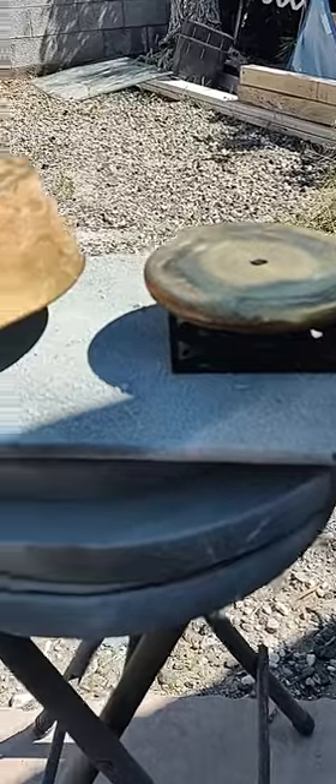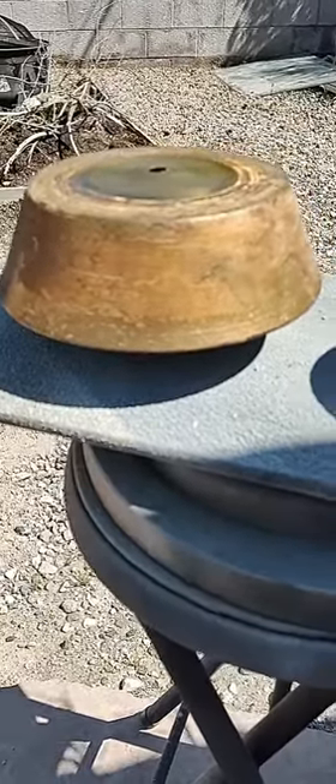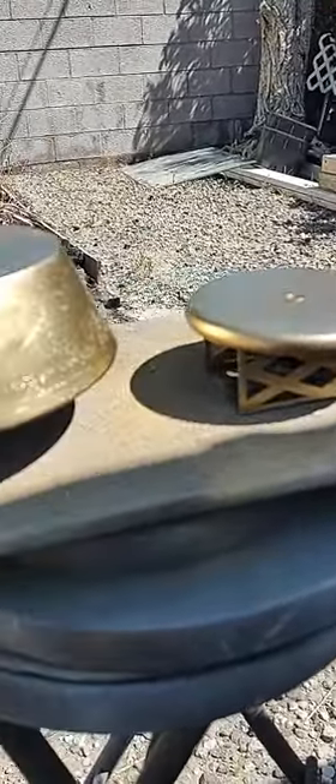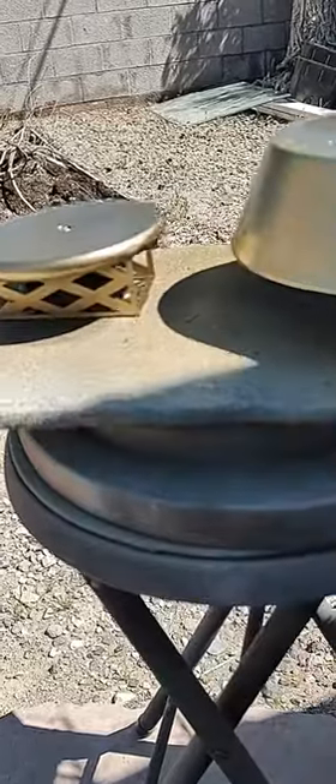It will be kind of bright but I think it'll be okay in the garden. It's not as bright or as golden as I thought it would be — it's got some imperfections on it, but that's fine. It gives it character.